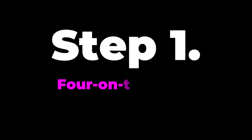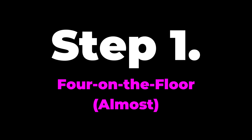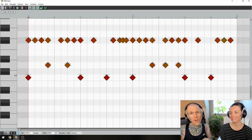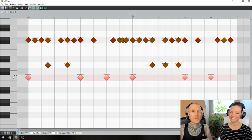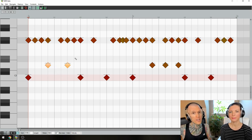Step 1: 4 on the floor. Almost. The driving force behind this awesome groove is an almost 4-on-the-floor pattern on the kick. The drummer plays beats 1, 3, and 4, but not beat 2. This creates a super dancey groove, but leaves space for something more interesting.